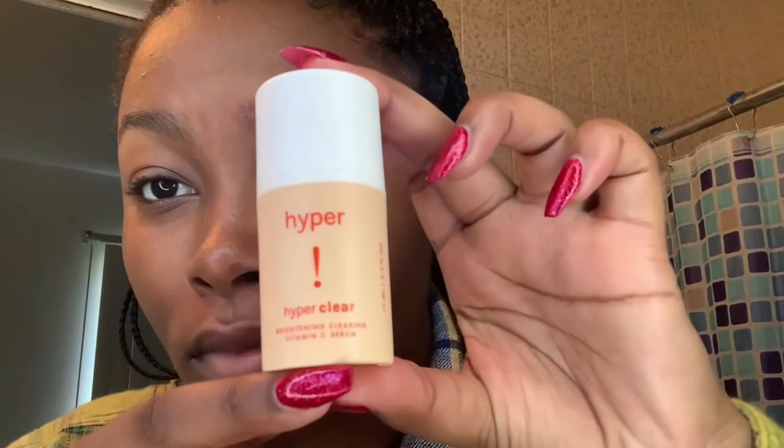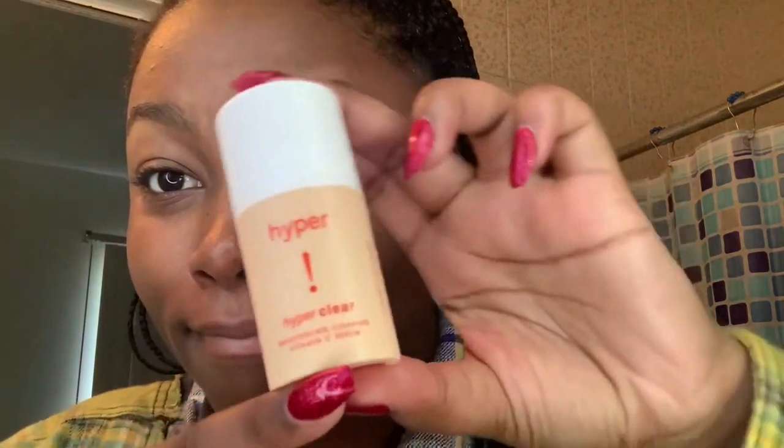Look at that skin! My next step is I'm going to be using Hyper's Hyper Clear, and I use this for the hyperpigmentation around my mouth. I'm not a professional in anything, so I'll explain it in simple terms.